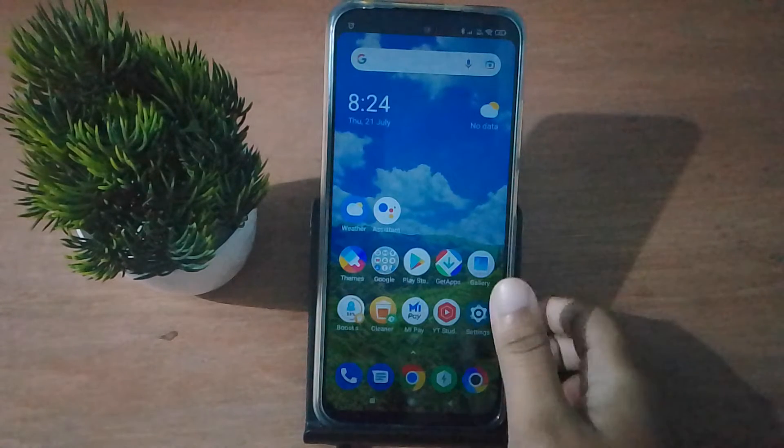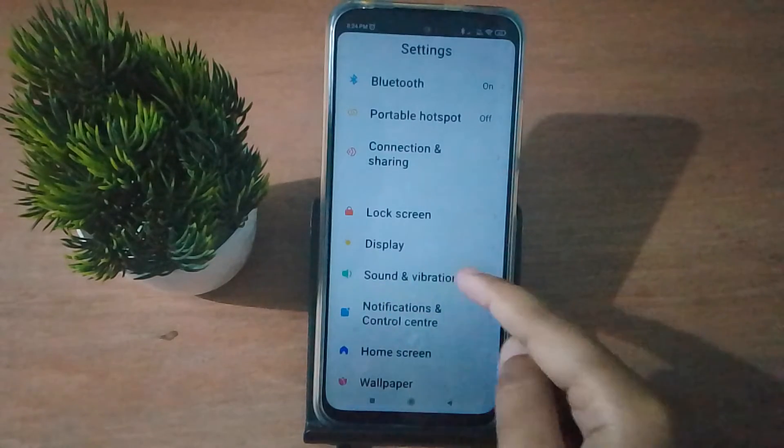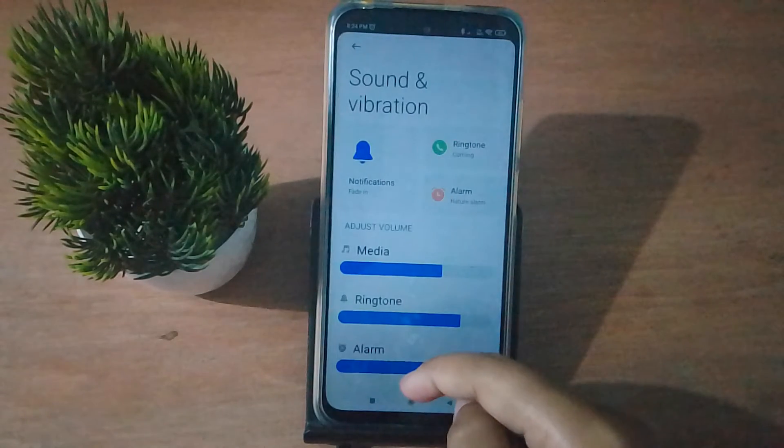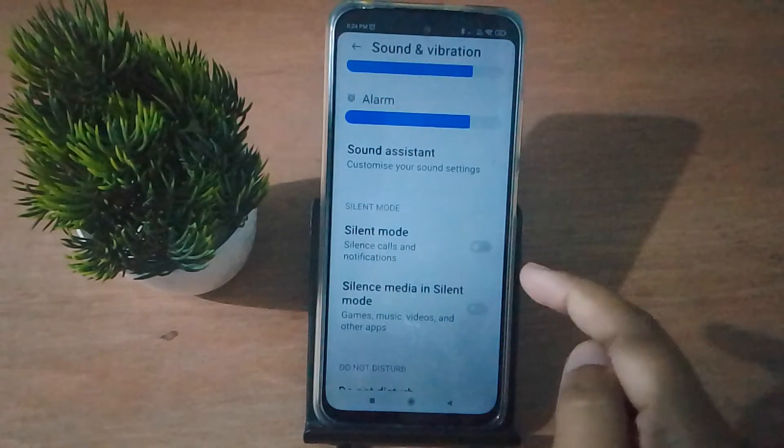Let's start the video. First of all, you have to go to Settings, then from here you have to scroll down to Sound and Vibration. After that, scroll down again to find the Silent Mode option.